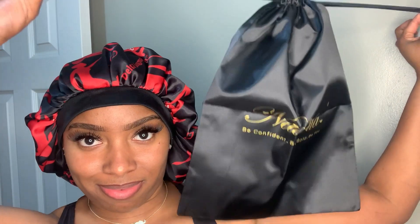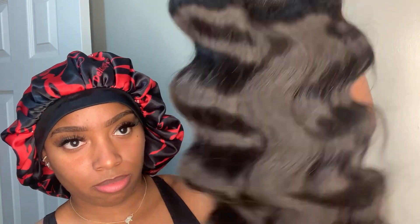Today I will be installing this beautiful 4x4 closure wig from Nadula hair. Inside the box it came with a bag to keep your wig, a wig cap, some goodies with some lashes, a scarf, some banana clips, a cute headpiece accessory, and the wig. This hair is beautiful — I love me some Nadula hair.